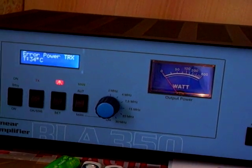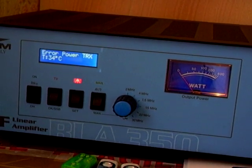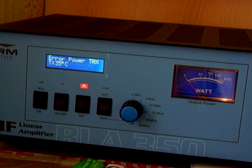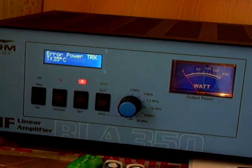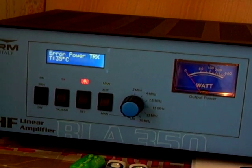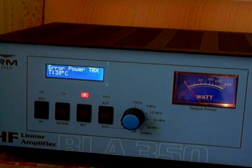I still get, every now and again, the power error, because I've still not set my trimmer right on the back. I was just doing the tests. So that is the problem — just keep an eye on your trimmer on the back with the power input.